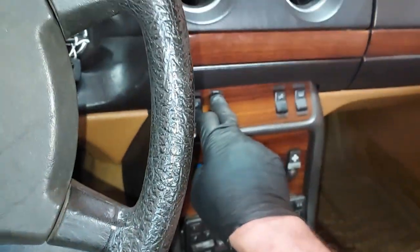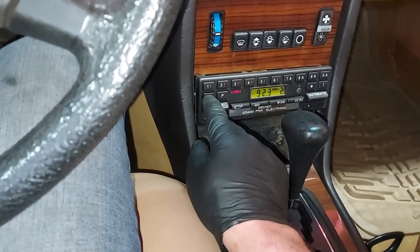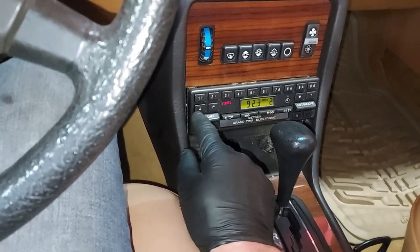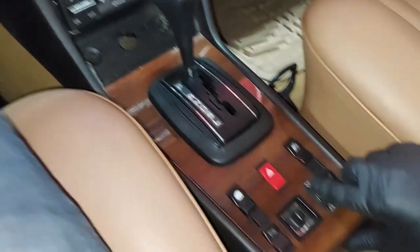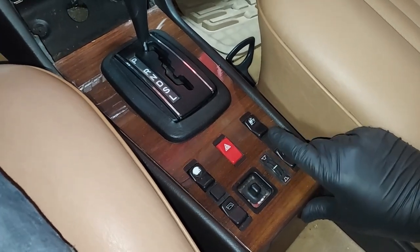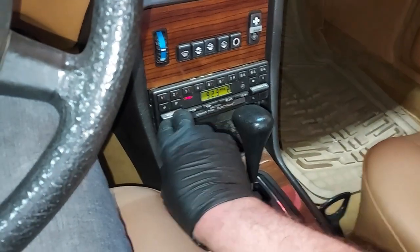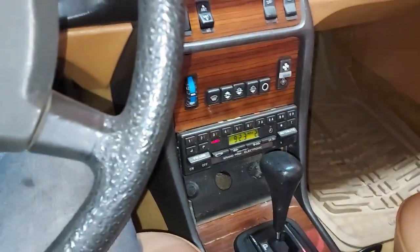Let's make sure our antenna goes up. Perfect, that works absolutely perfect. Let's try to fade — oh, beautiful. I know you guys probably can't hear the fading but that also works perfect. Fantastic.